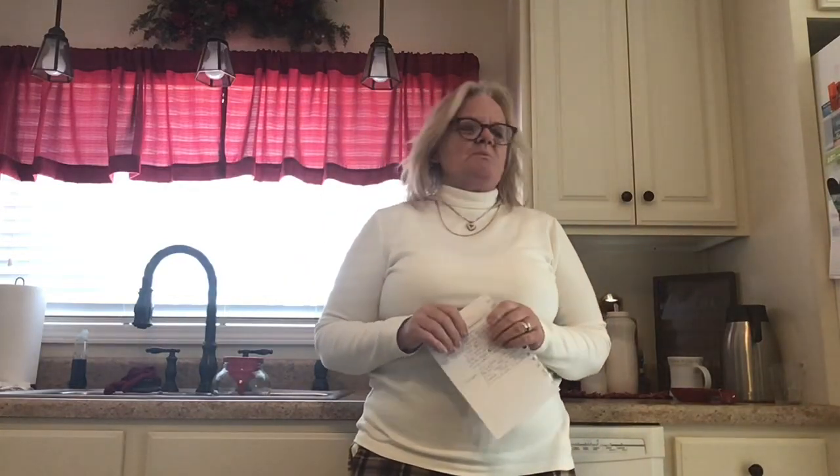Well, hello, hello, and welcome. Welcome to the Palletti Rosa Homestead.